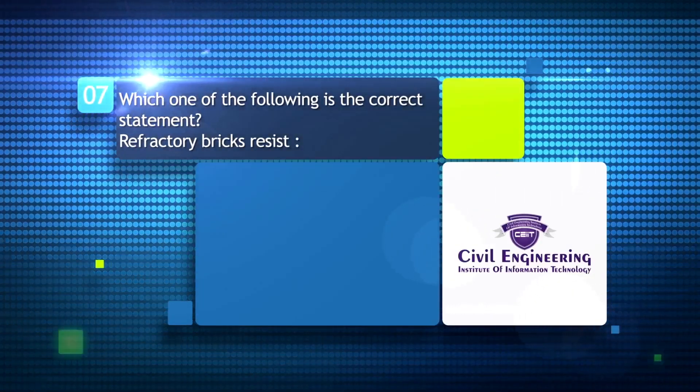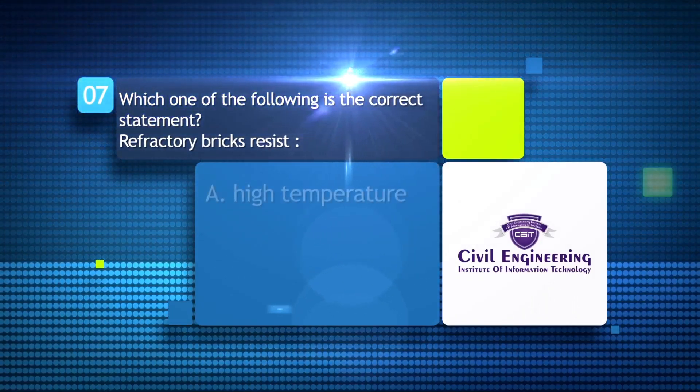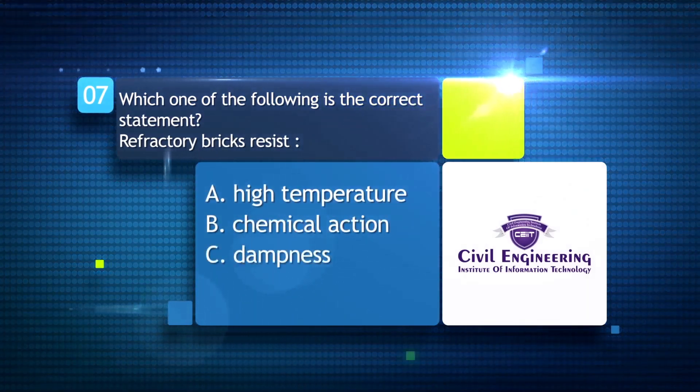Which one of the following is the correct statement? Refractory bricks resist: A) high temperature; B) chemical action; C) dampness; D) all of the above.